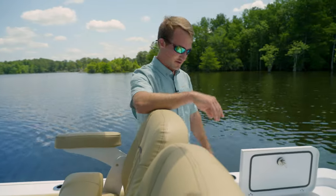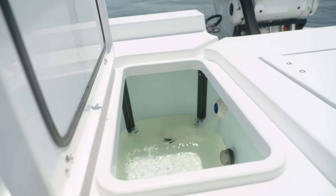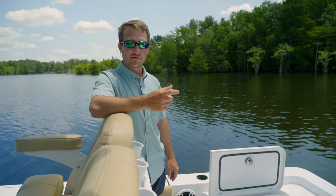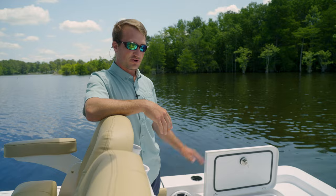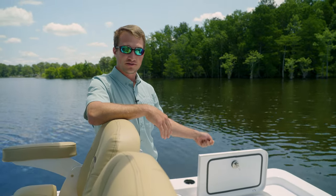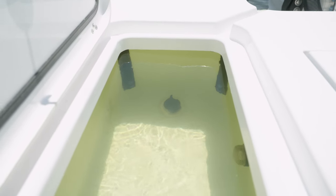As the live well is filling, you can either let it go all the way to the top, but if you have heavier baits like mullet or menhaden, that's where you're going to want your water to be. If you have smaller baits like finger mullet or mud minnows, you can keep it right at the overflow — reach in and turn your valve to close, leaving your live well with minimal water in it. From there you can run your pro air or recirculator pump.